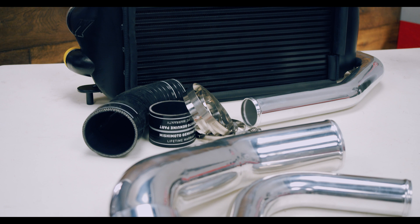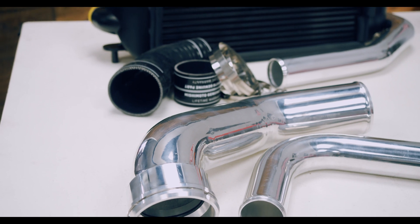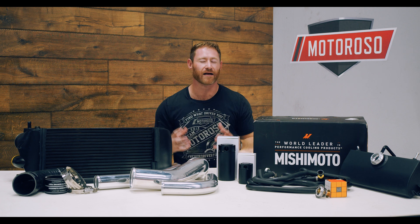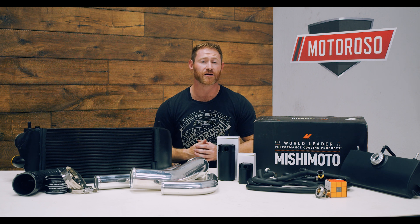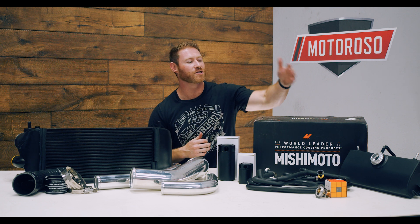This intercooler upgrade maximizes the boost and gets that air colder going into the intake. We also want to focus on the coolant system itself. Instead of doing a full radiator — which we're not sure we need yet — we went with Mishimoto's racing thermostat, designed to open at 160 degrees rather than the stock 190 degrees. Getting that thermostat open 30 degrees earlier is going to help keep the whole system much cooler.